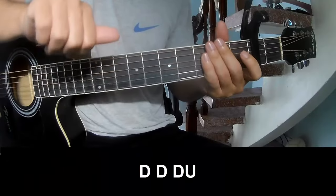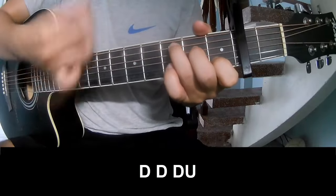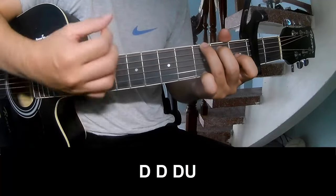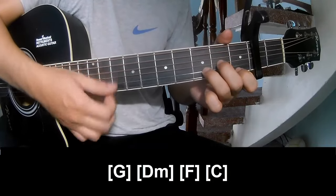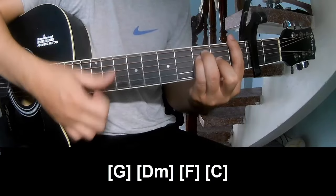F is the first to play. And sing along: G, D, Am, F, C.